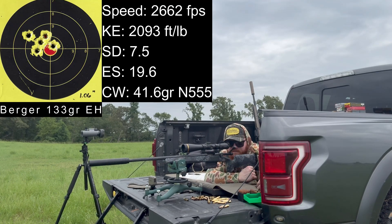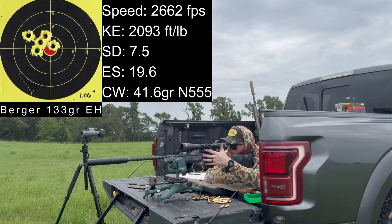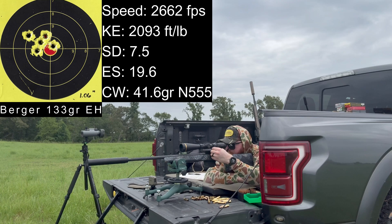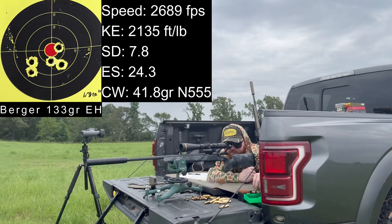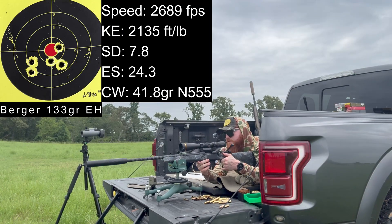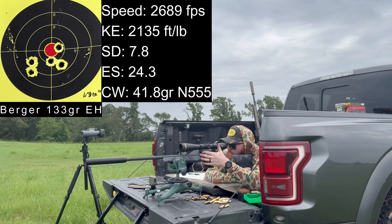Velocities for 41.6 grains: 2,657, 2,665, 2,655, 2,655, 2,675. I think I pulled that second to last shot. Average is 2,662. Last charge is 41.8 grains. Velocities: 2,687, 2,675. That one threw low and right — made sure the suppressor was still tight, it was a little loose. After tightening, the next shot stacked right on top. Don't think the suppressor was the real issue. Last shot out of that load was 2,700.